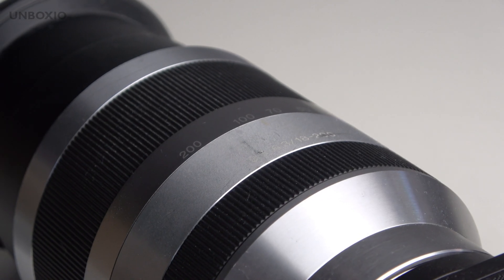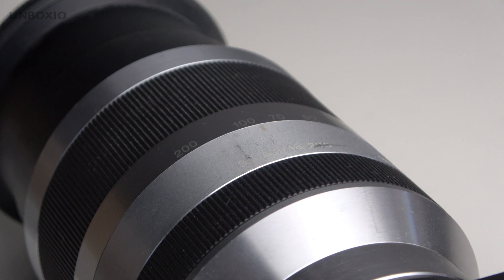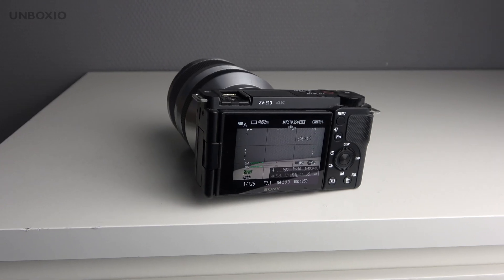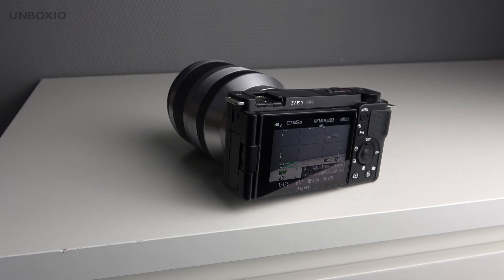You can turn the focus ring infinitely and it is focused by wire. The zoom ring is very smooth, so you can get nice slow zoom-ins if you have stable hands, but you can also zoom in really fast — it has a lot of versatility.